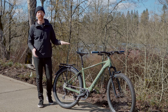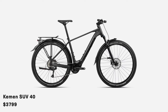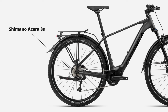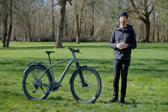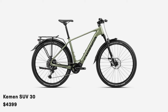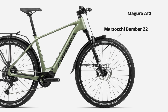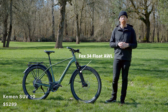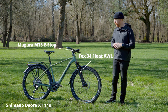Starting at $3,799 is the Cayman SUV 40, which has an SR Suntour XC34 front fork, Shimano Acera 8-speed drivetrain, and Shimano MT200 hydraulic disc brakes. It uses the same battery as the other two models but the Shimano EP6 drive unit rather than the EP801. The SUV 30 has the Shimano EP801, a Marzocchi Z2 fork, Shimano 10-speed drivetrain, and Magura MT2 hydraulic disc brakes. The 10 Series comes with a Fox 34 AWL front fork, Shimano Deore XT drivetrain, and Magura MT5 e-stop hydraulic disc brakes front and rear.